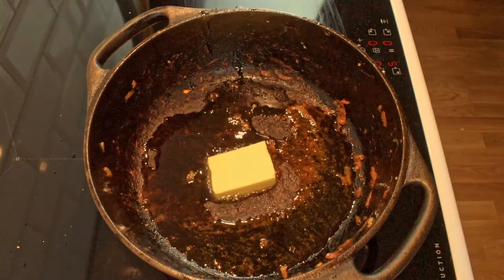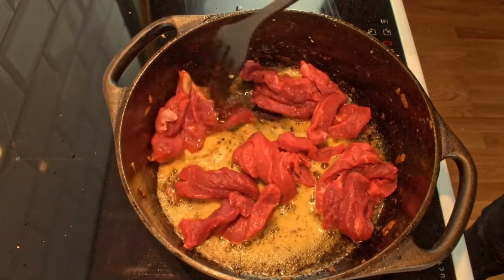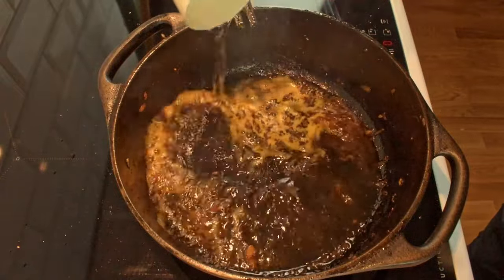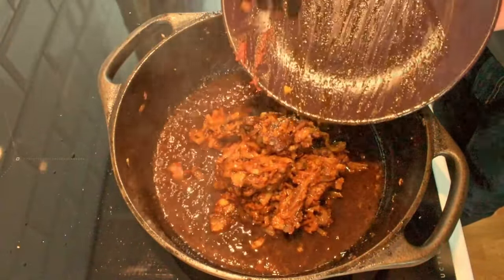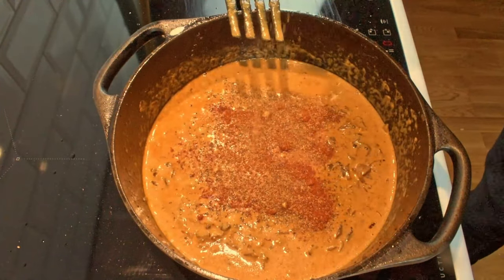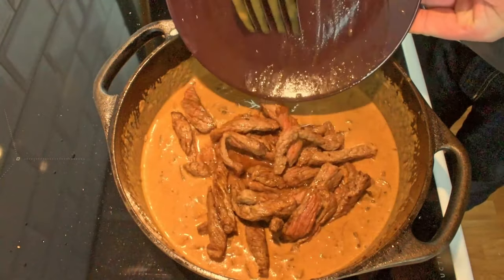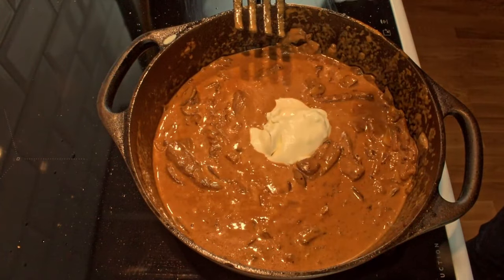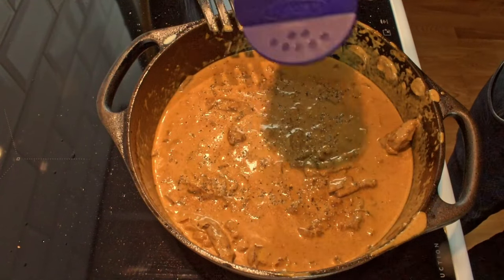Then we can move on to the meat. Add some oil and butter in your cast iron pot. Once the butter is melted, you can add the sirloin steak. We don't want to overcook the meat at this stage, so just let it quickly get some color on all sides and then remove the meat from the heat. Next we add some water and concentrated veal stock to deglaze the pot. Then we add the onion and mushroom mixture. We will now go in with heavy cream, mix to combine, and add pepper, paprika and cayenne spices. Now is also a great opportunity to taste for salt.